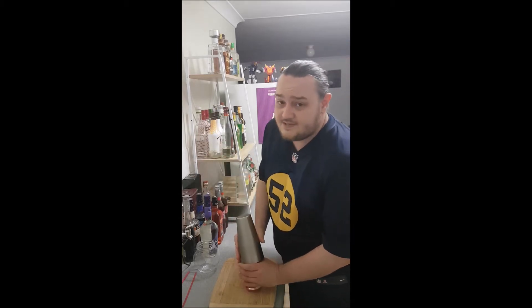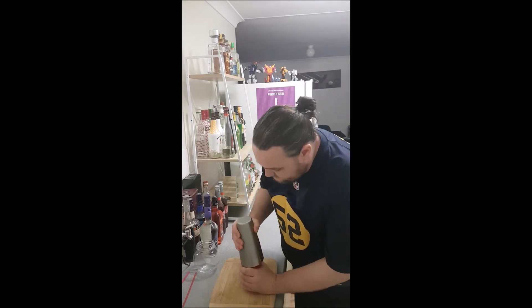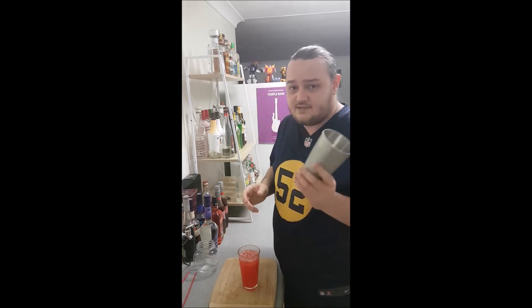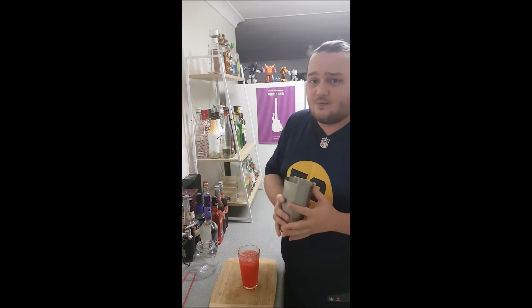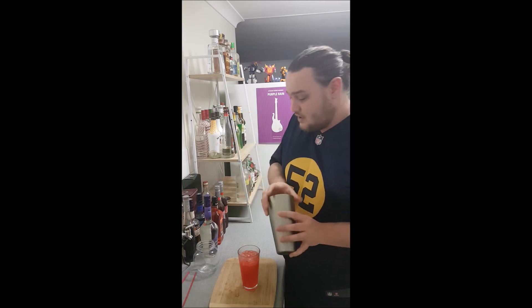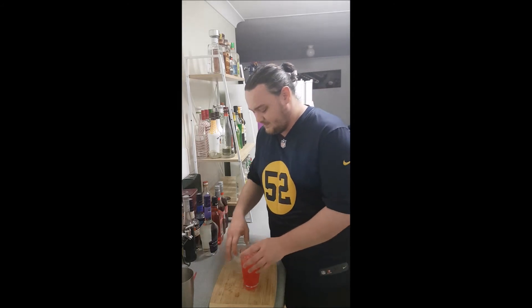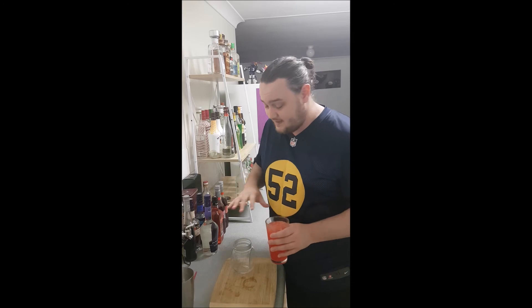I highly suggest anyone who's into mixing a few drinks at home — do yourself a favor, get yourself one of these metal Boston shakers. Make sure it's a metal or steel one because steel actually chills a hell of a lot faster than glass, so it's really good at getting everything cold straight away.